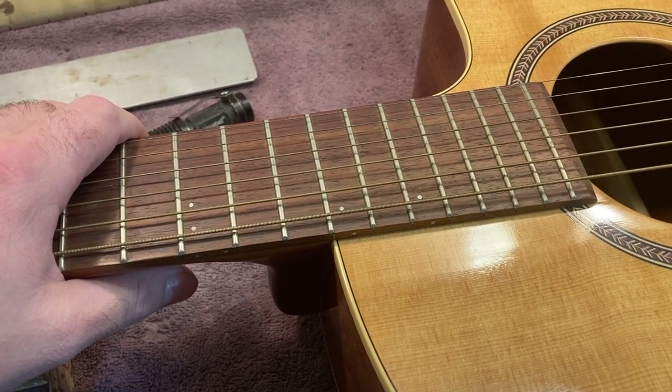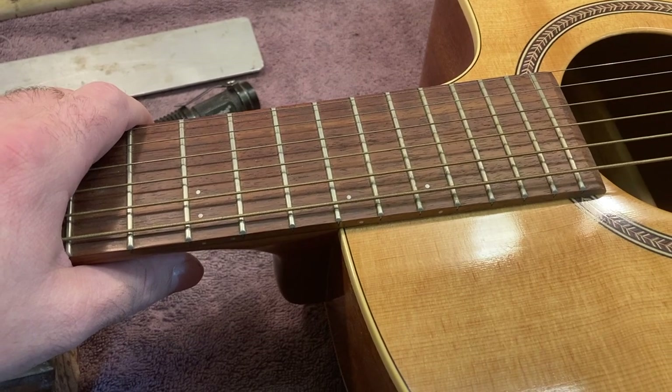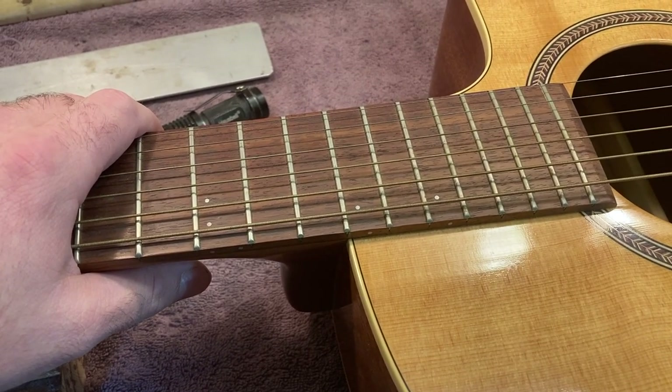Hi, this is Drew Jones of Drew's Guitar Shop in Seattle, Washington, and the topic of today's video is why I like acoustics that have a bolt-on neck.